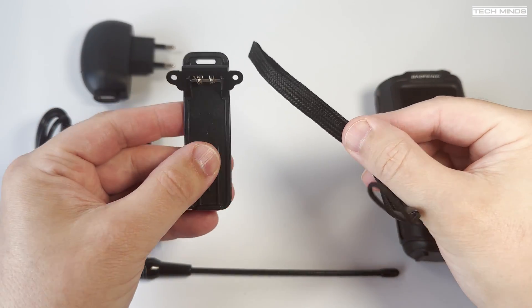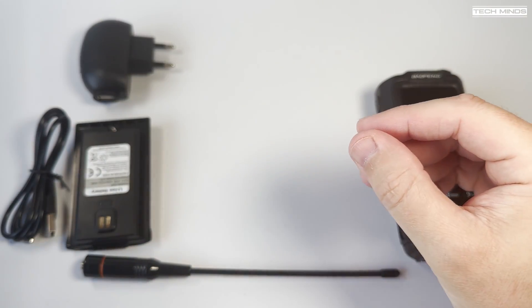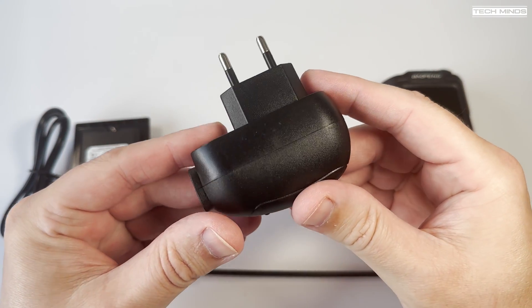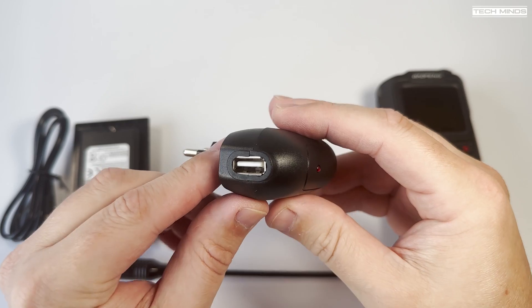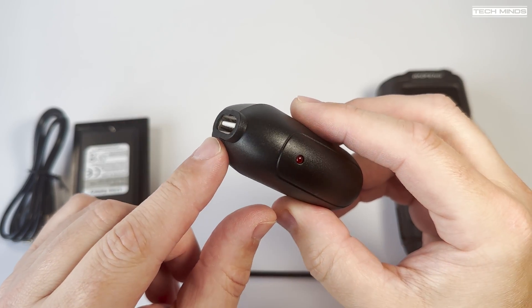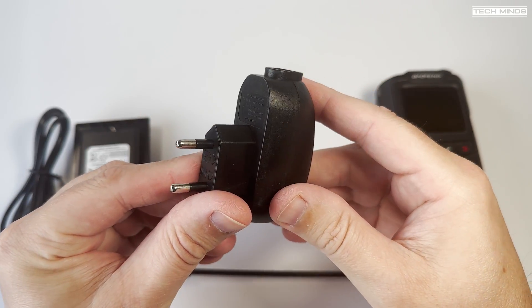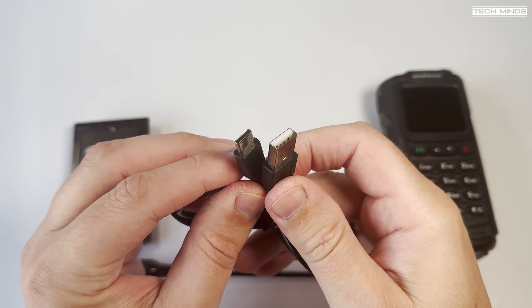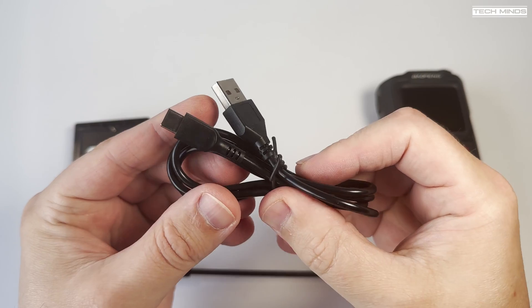A lanyard and belt clip is included along with a rather strange looking charger. In fact this is nothing more than a USB outlet, something like you'd use to charge a mobile phone. Included with this charger is a USB to USB-C cable, which means this radio can be recharged using USB.